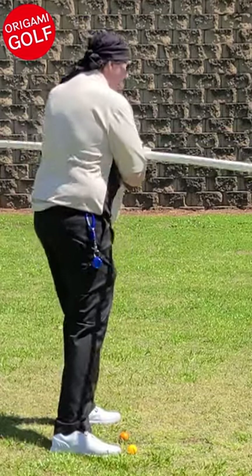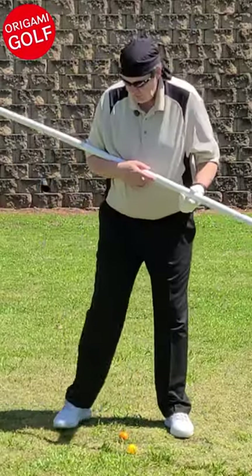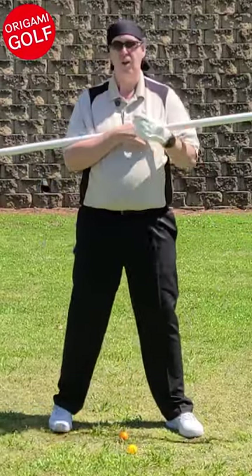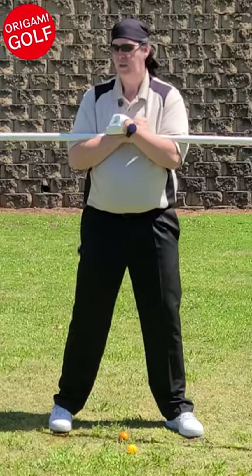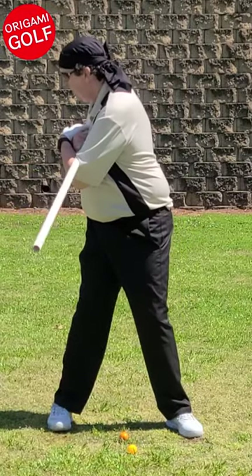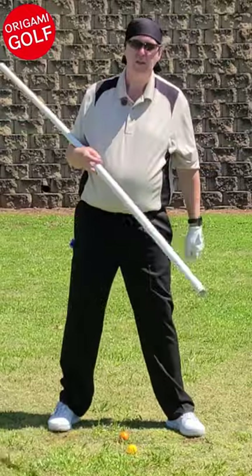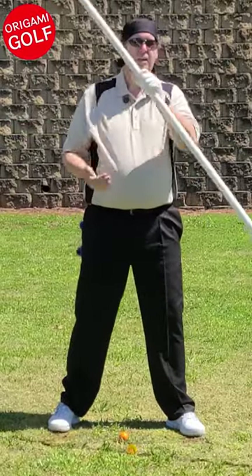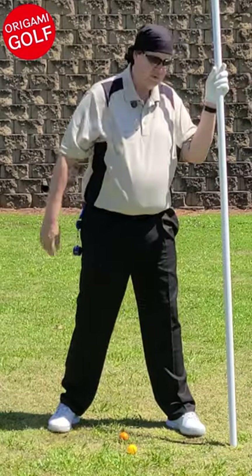Just let the foot come up to the side. Concentrate on keeping your heel on the ground as long as possible — doing that will shift your hip toward the line and down toward the target.